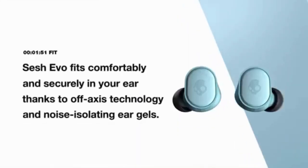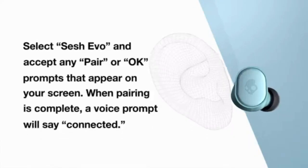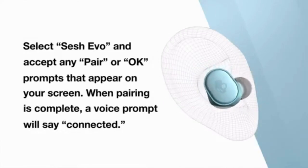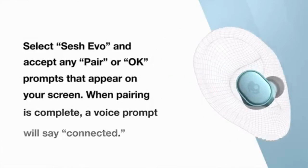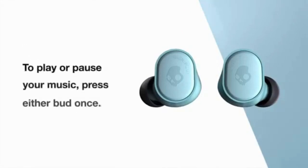Sesh Evo fits your ear comfortably thanks to off-axis technology and noise isolation ear gels. A voice prompt will say connected. Sesh Evo has a full suite of controls to keep you connected without touching your phone. To play or pause your music, press either bud once.